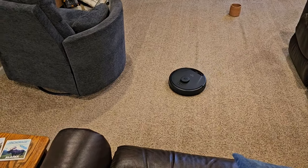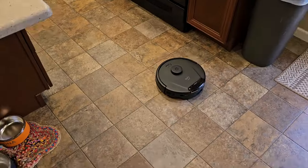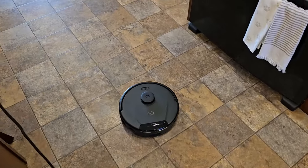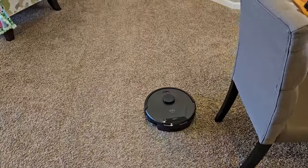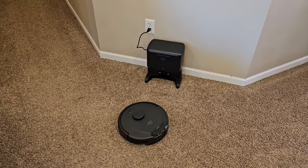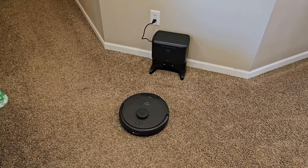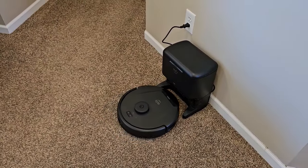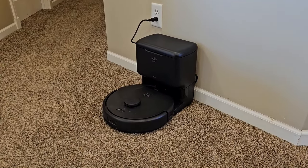It's navigating itself back home. It actually does a great job navigating back home — it doesn't hit the furniture as it's going home. It's pretty neat watching it turn the corners. There it's going to dock itself. Found the dock really easy. It kind of pulls up to it and then does a circle to make sure that's it. It's lining itself up — now it should back itself up.